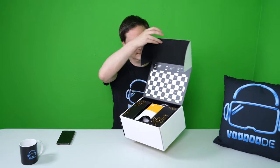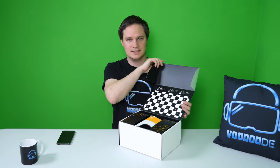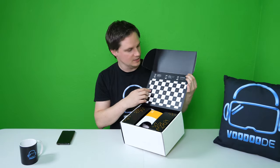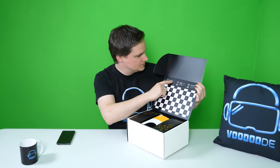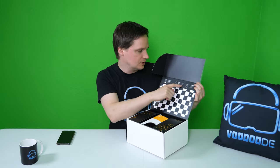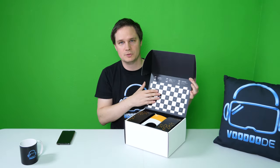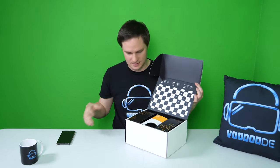Let's unbox it. As you can see, even the box itself has a function - you can read and download the ZappBox app, follow the steps, and then use the grid on the box to calibrate your device. So we need this grid to calibrate the app.